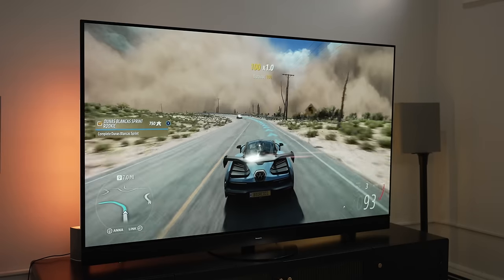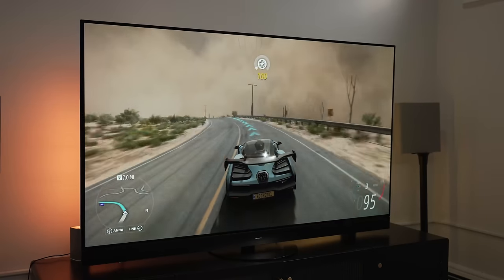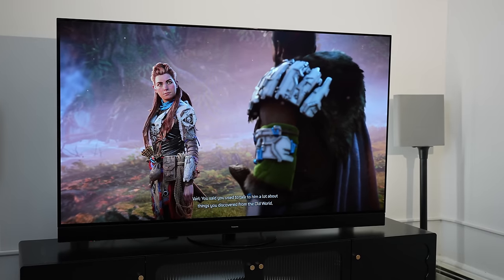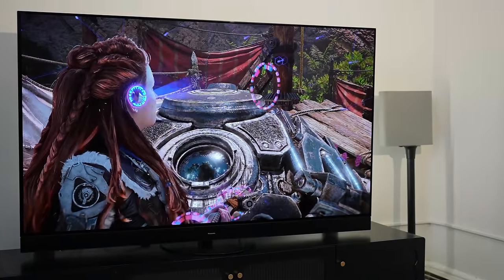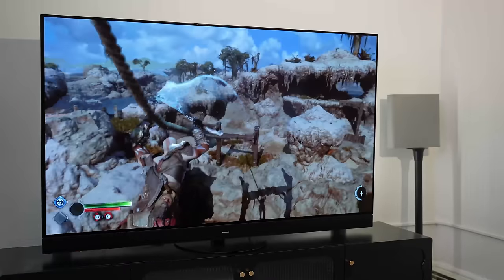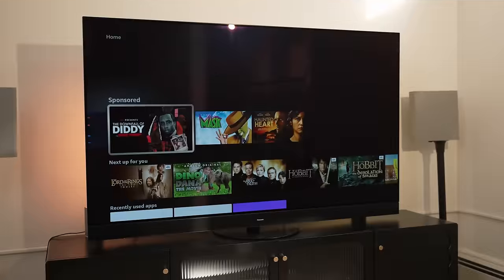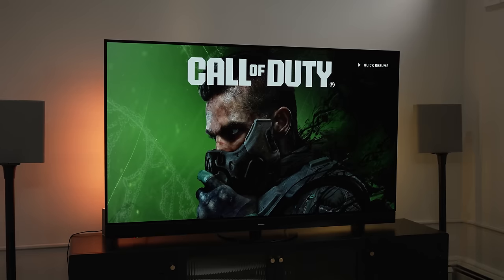Panasonic is back in the TV game with a brand new OLED TV. Welcome to my review of the Panasonic Z95A OLED.